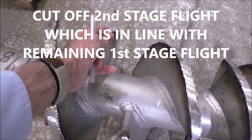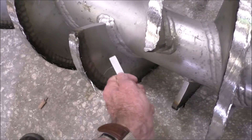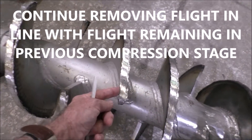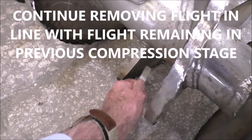That would leave us with this other flight, which comes around here — it will be left on the shaft. If it were continuous it would go to this flight, so we cut off this flight. That would leave us with this flight; if it were continuous it would come around and go here, so we cut off that flight.